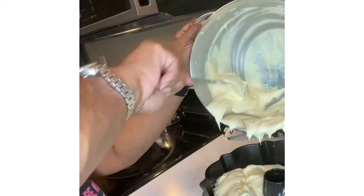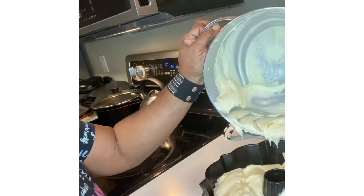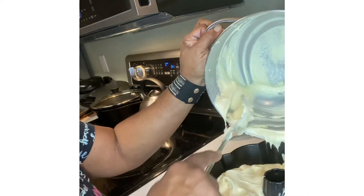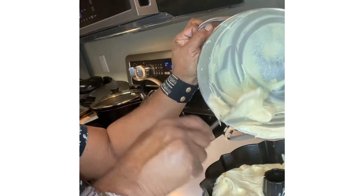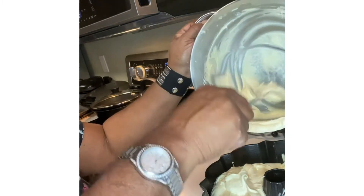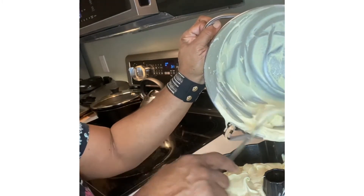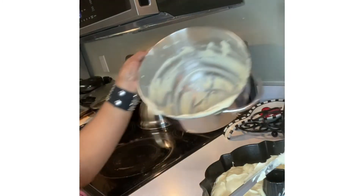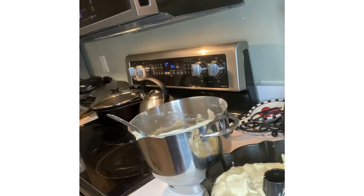I can tell this cake is going to be very very good — as always, it's really creamy. I have my oven on 325°F and I'm going to start out — you know every oven is different — so I'm going to start out with maybe an hour.